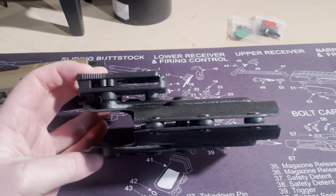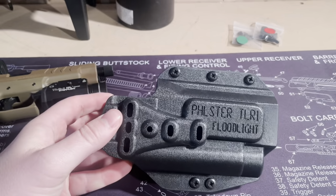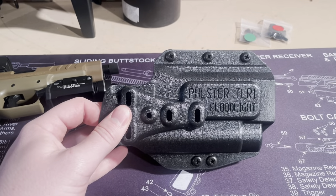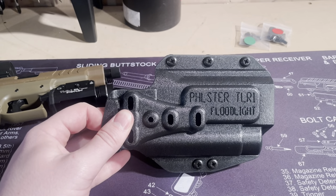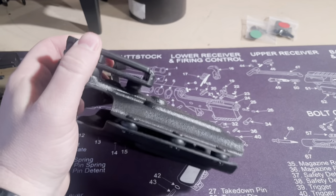It comes with a couple of different rubber washers to get a better pinch on whatever handgun you're using, so it fits nice and snug. My favorite feature about this is the belt attachment.